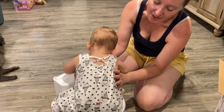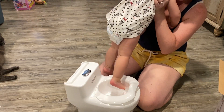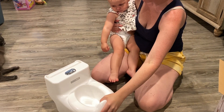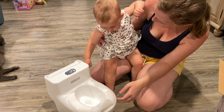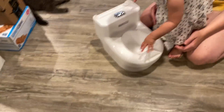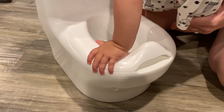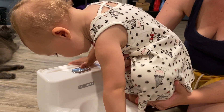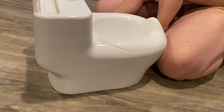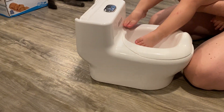Carolina, you don't climb in it. Get your foot out of there. You like your potty? Yeah. It's a potty. Can you go pee pee in there? No, we don't. Our feet don't go in there, silly. You sit in it. Sit — you sit your bottom in there. It's not a foot bath.